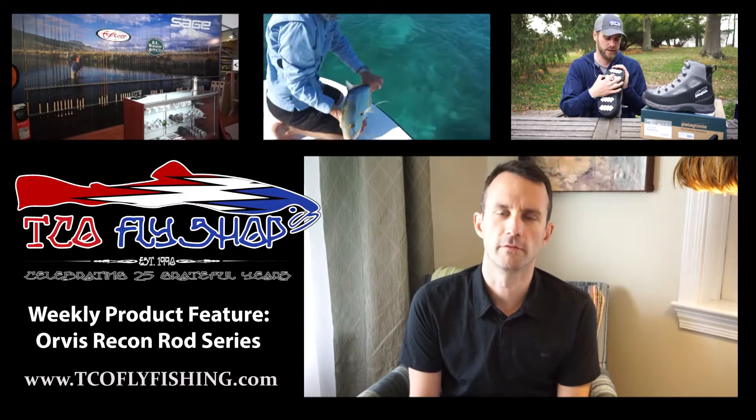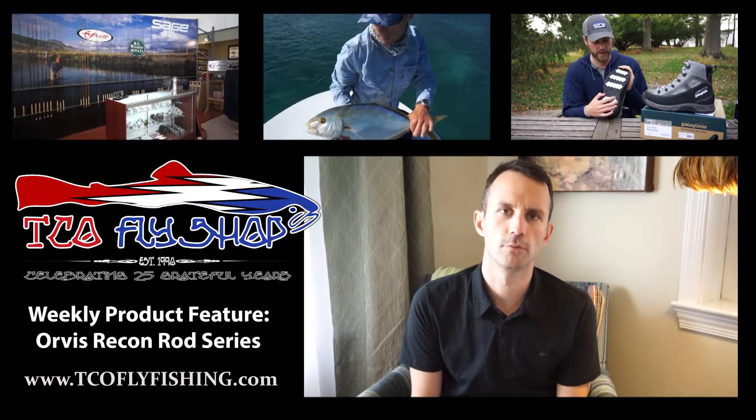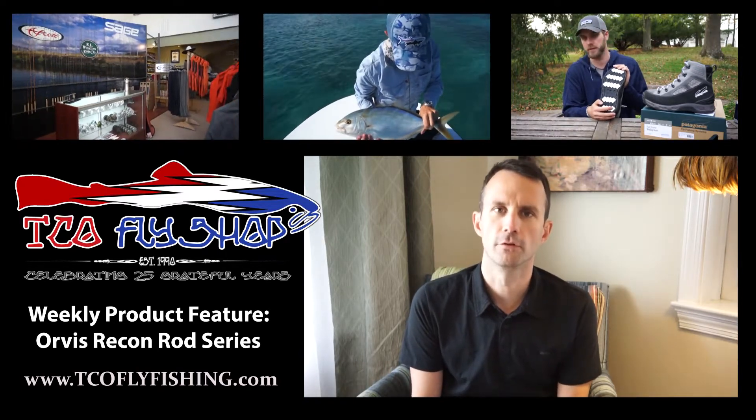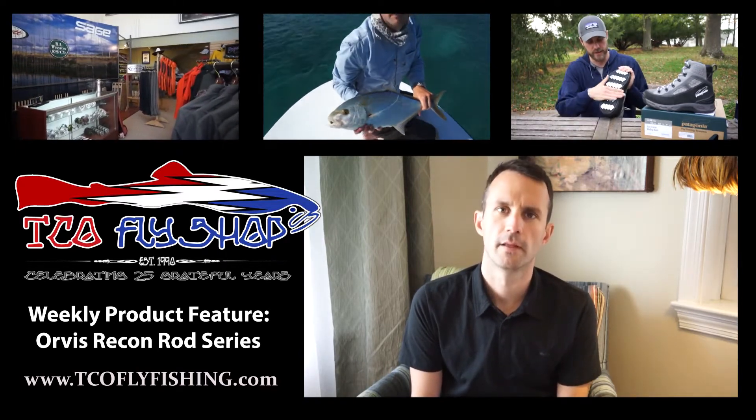Welcome to the weekly TCO video feature. Each week we'll be looking at new products, new fishing destinations, as well as other relevant news in the fly fishing industry as a whole. Enjoy.